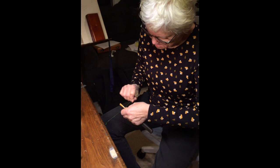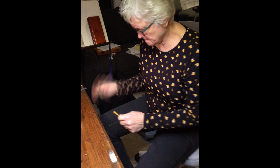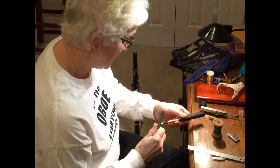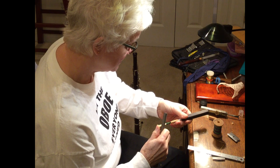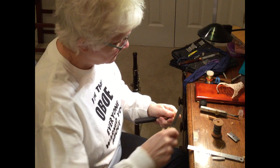Everything has to be lined up just so, and squarely put onto the mandrel. So now I'm going to quickly wrap this and finish it up. The cane is starting to look more like a reed now. I cut what I call the ears of the piece of cane off and get to busy scraping the bark of the cane. The bark is the outer layer of the bamboo. It is too rigid to vibrate, so I'm taking it off.